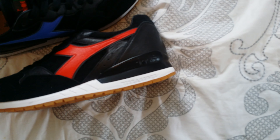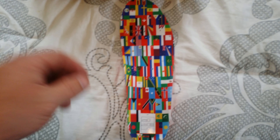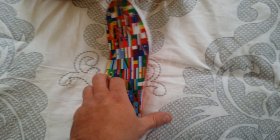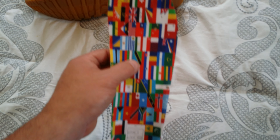The cool thing that I thought was pretty neat was the inside — it's got all the flags on it, which I thought was kind of cool. There's a little cushion for your heel support. I thought it was a really cool touch to have all the different flags from all around the world.